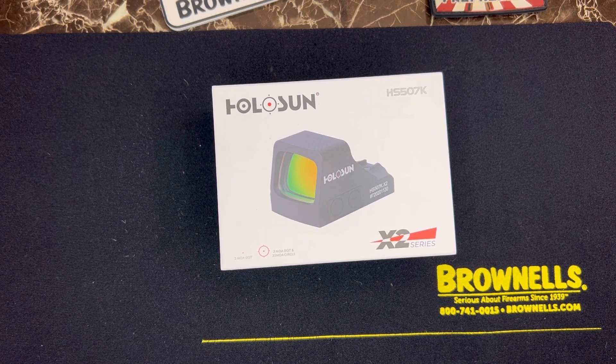You can't go wrong with Holosun — they just offer so many features for a great price. Sure, you could go with a Trijicon RMR; the military uses them and all that. But in my humble and honest opinion, the Holosun just offers so much more than the Trijicon does.